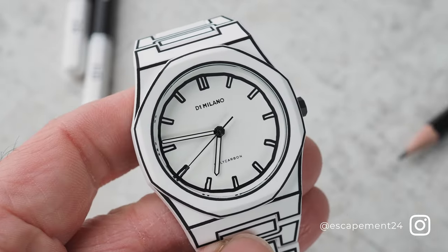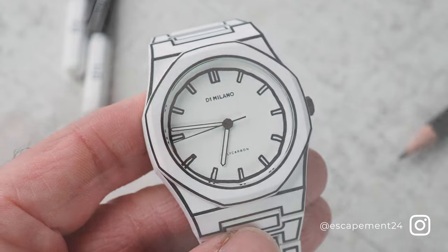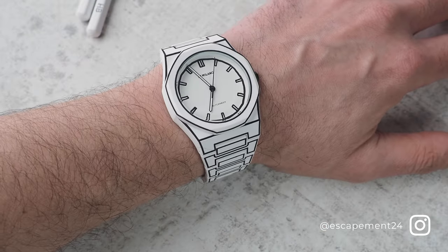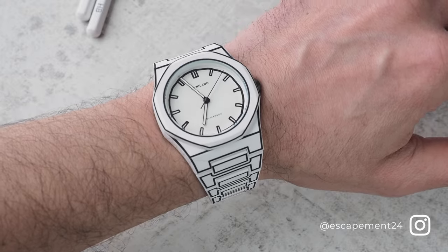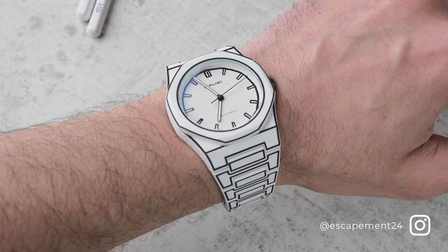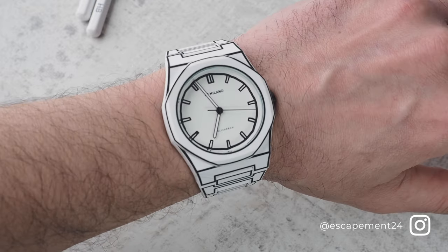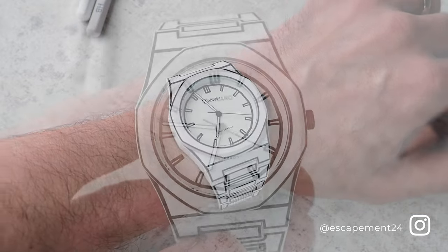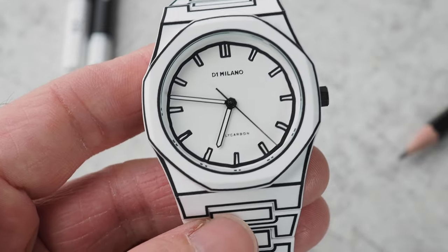And it feels like it too. The case and the bracelet are moulded from a polymer, so it's ridiculously light. With around five links removed for my skinny wrists, which are just under six and a half inches, it weighs just 45 grams. And that's another thing that messes with your head, because while it's ridiculously light, it doesn't feel flimsy or cheap.